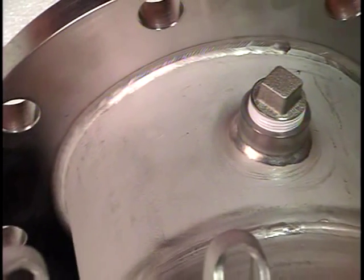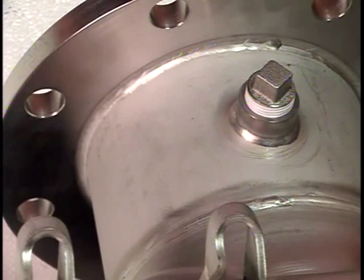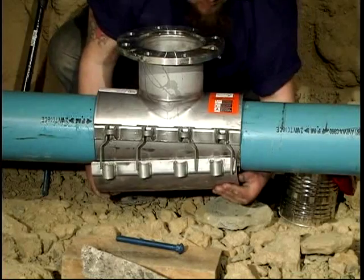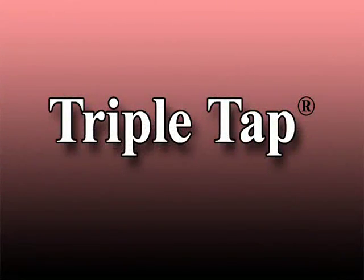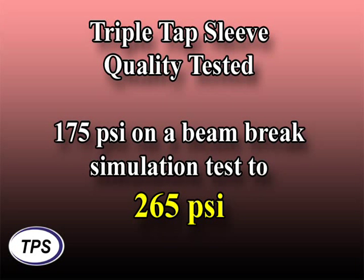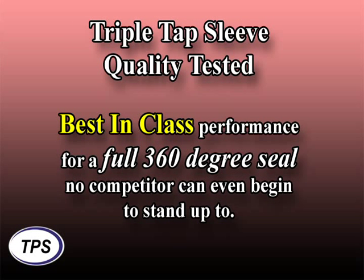This patented design provides fatigue-resistant, 100-percent penetration branch welds. It utilizes an extra heavy-duty shell and lug system. Every Triple Tap Tapping Sleeve is qualification tested to 175 PSI working pressure on a beam-brake simulation test to 265 PSI. For stainless steel fabricated tapping sleeves, this equates to best-in-class performance for a full 360-degree seal no competitor can even begin to stand up to.